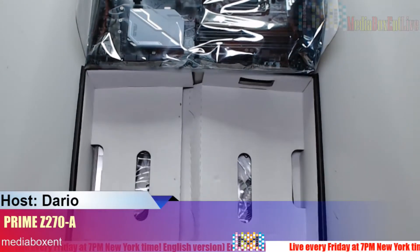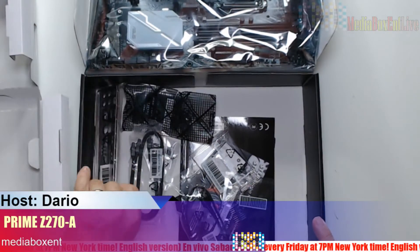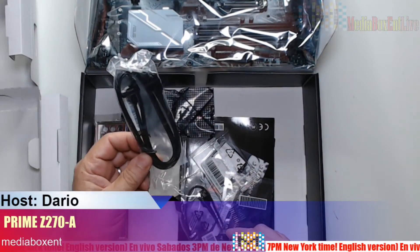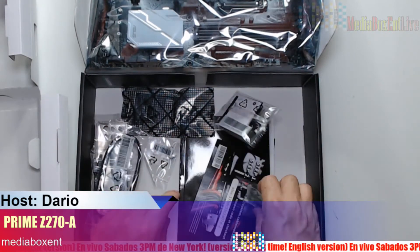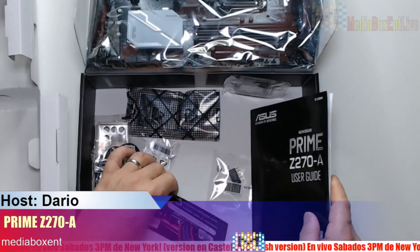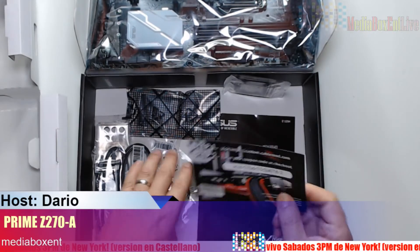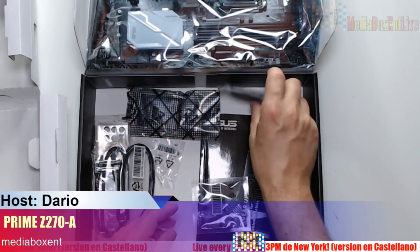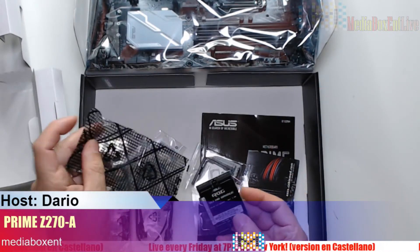Let me show you what we get inside the box, and then we'll review the motherboard. Not much here — if you plan to build a rig you're not going to use most of these things. You get two SATA connectors, actually three total, a manual, drivers that nobody uses, and a coupon for the motherboard.